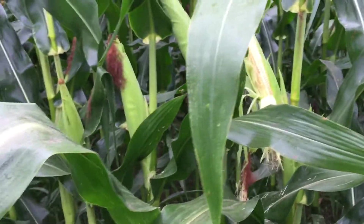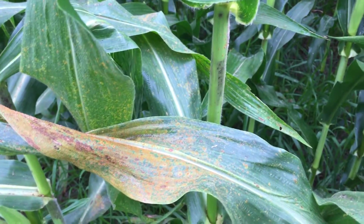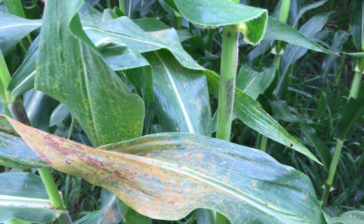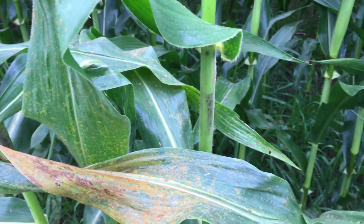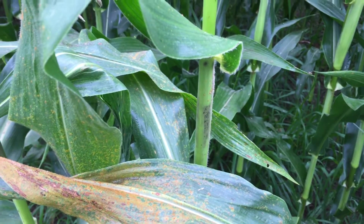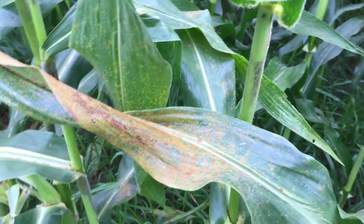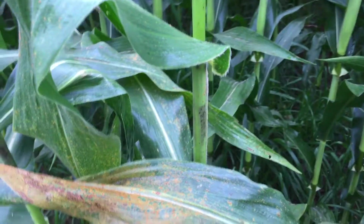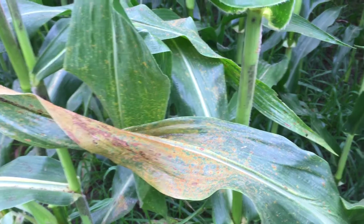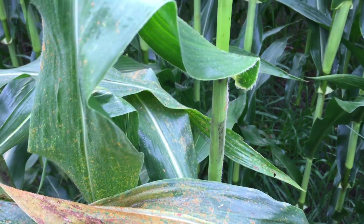Most fungicides out there — the strobilurins, Trivapro, things like that — are very good on rust, but you're only going to get maybe two weeks residual from the standard products. A new product called Trivapro is probably looking at around four weeks, maybe even five. So if you're just getting done with silking and tasseling, Trivapro may be a better approach for longer season residual. If you're at milk stage with a heavy infestation, a strobilurin product would be a good choice. Our PFR proven data shows that fungicide applications at VT are most profitable, but it may not hold if we have a late heavy infestation of southern rust, so just because you sprayed doesn't mean you're in the clear — you'll need to continue scouting.